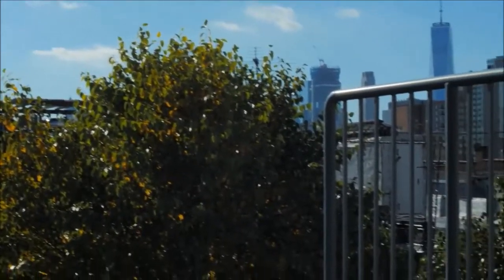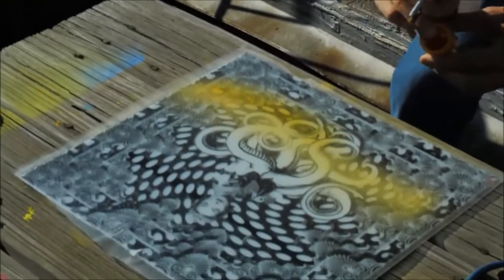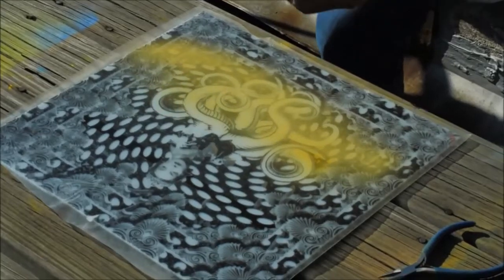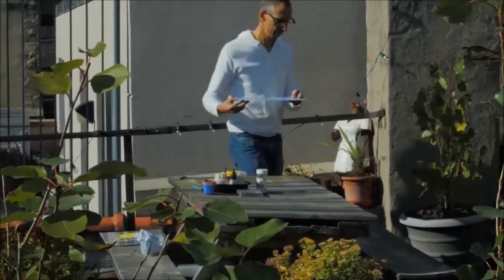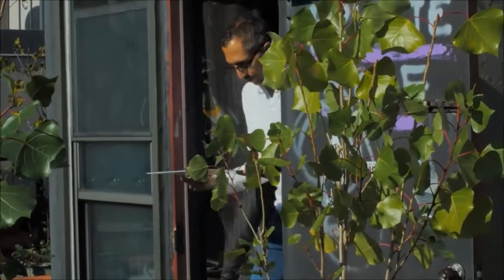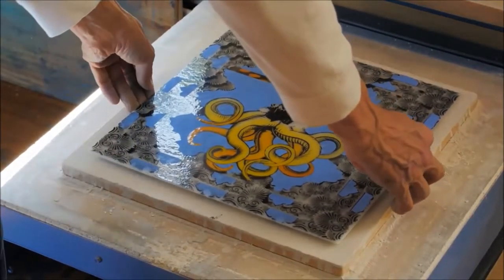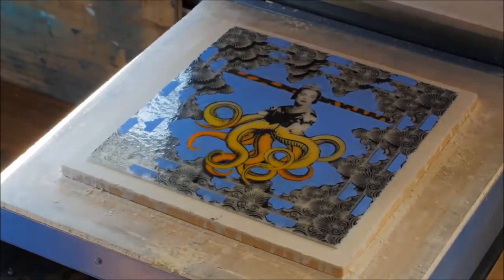Then I sprayed yellow using an atomizer — that's basically two metal pipes put together, and you blow through it and it pulls the liquid up and sprays it just like spray paint — and fired that in the kiln. The third step was to cut another stencil, spray blue using the atomizer, and fire that the third time in the kiln.